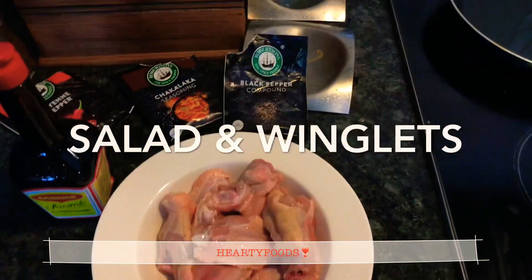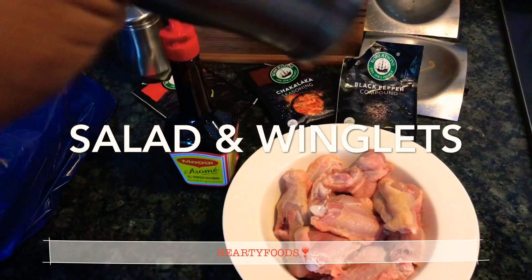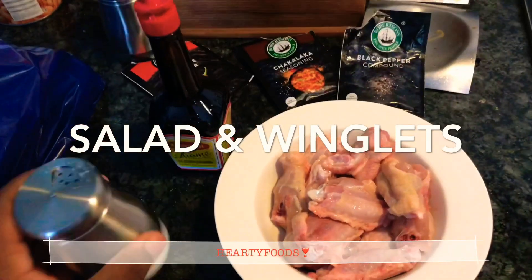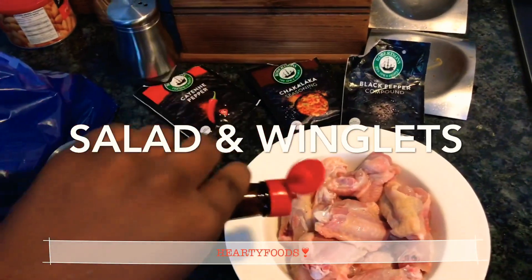Hey guys, welcome back to the channel. Thank you for tuning in. So today we're going to be making a very easy and simple lunch — a 10-minute lunch. We're having winglets and salad.